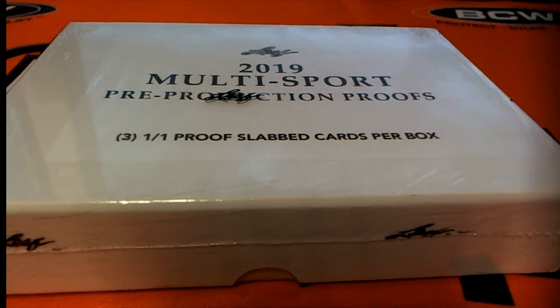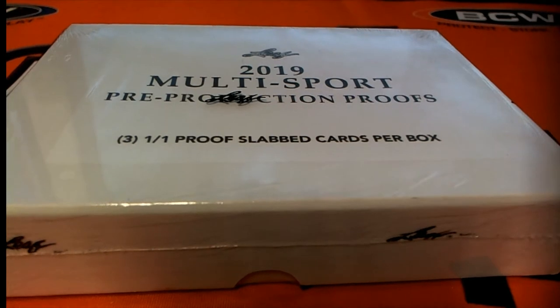Everybody good luck — 2019 Leaf 101 Multi-Sport Pre-Production Proof Box, this is number 515. Let's see what it all looks like here. All right.